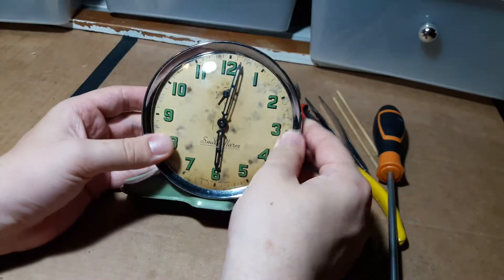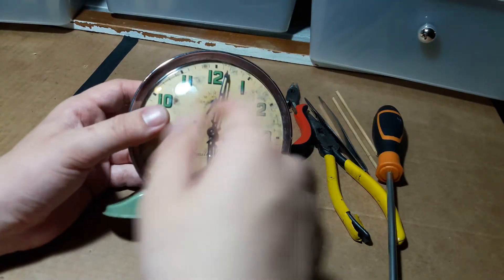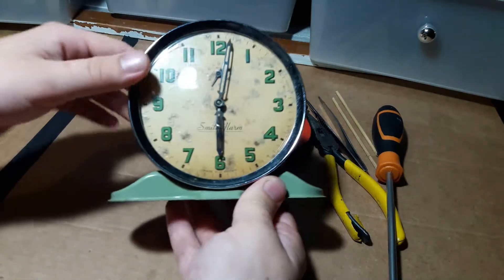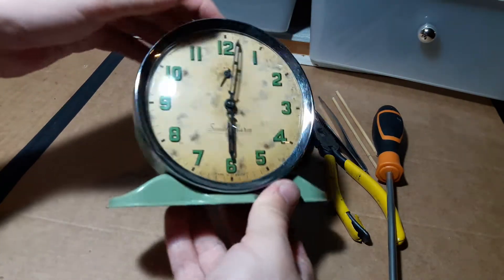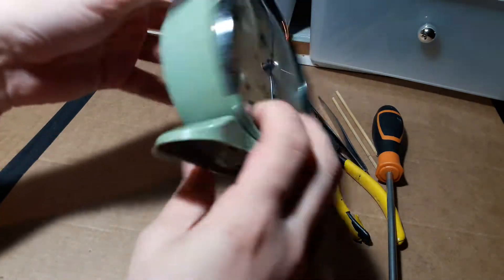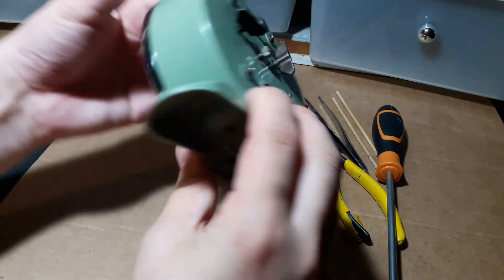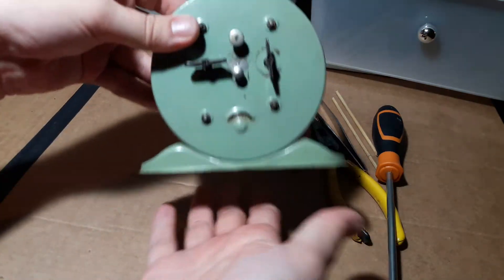So I may as well take this opportunity to do a normal typical Smith's alarm movement service. When I say service, what I mean is disassemble, clean, and reassemble so that it hopefully works better than it does right now. And if it does work better than it does right now, then I will consider it a success. It's a nice item - this is actually my favorite design with the bottom like this.